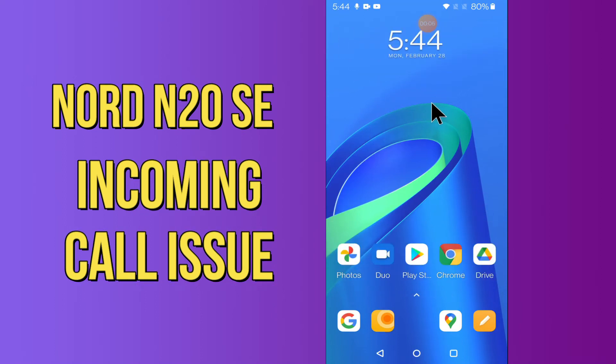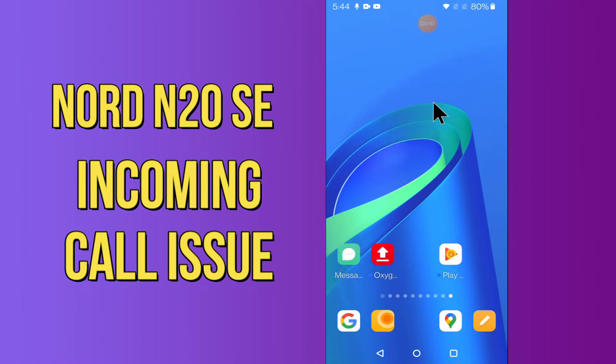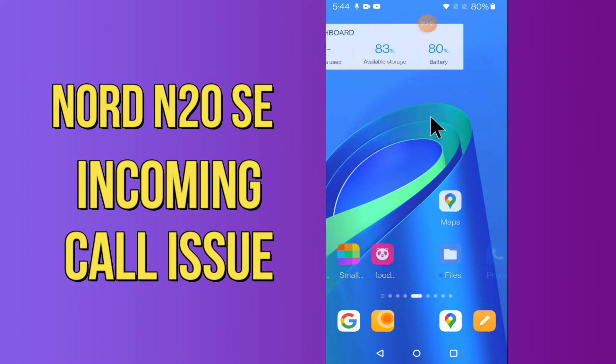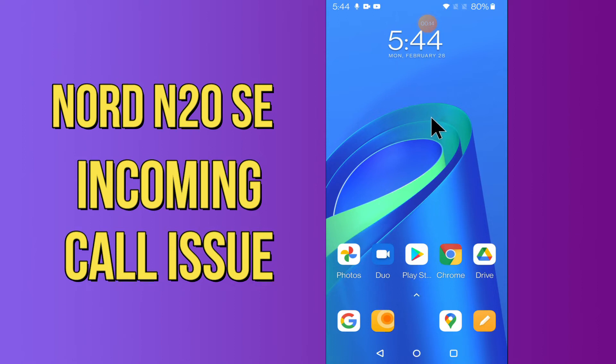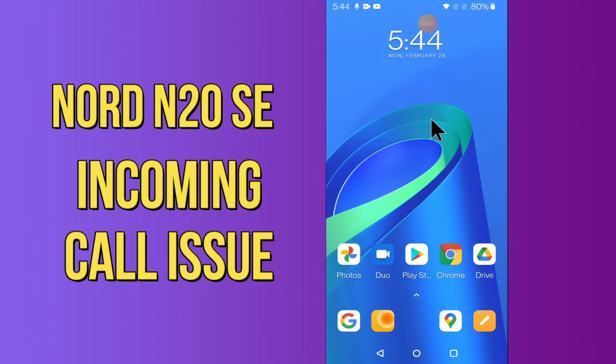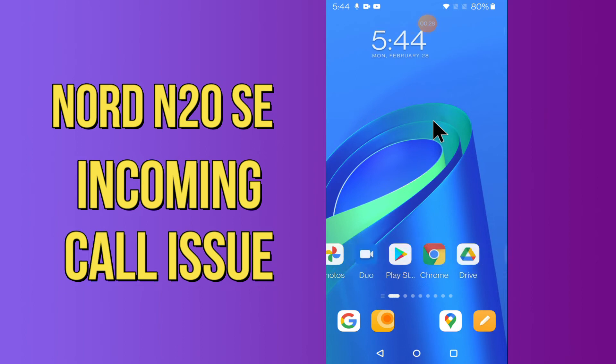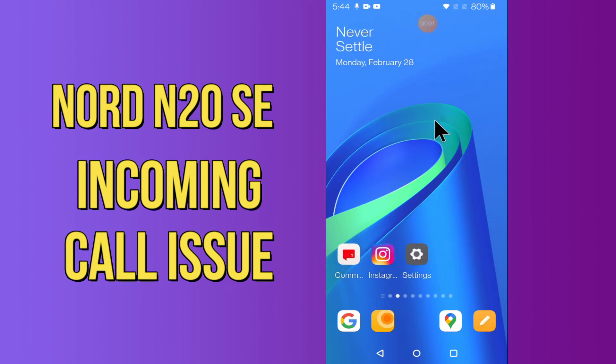Hello everyone, today in this video I'm going to show you how you can fix the incoming call problem in your device, the OnePlus Nord N200 5G. In this device, if your incoming call is not working or not showing, by this method I'll show you how you can fix it. Before we move to the video, if you are new to my channel, don't forget to subscribe and press the bell icon. Watch the complete video and learn how you can fix it.